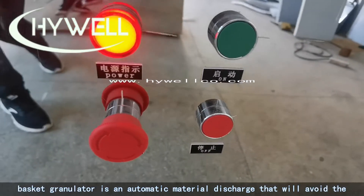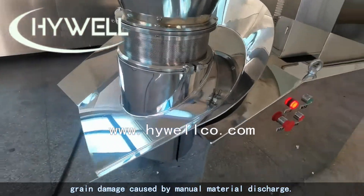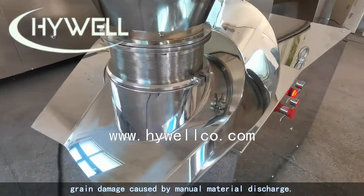The basket granulator features automatic material discharge, which avoids the grain damage that can be caused by manual material discharge.